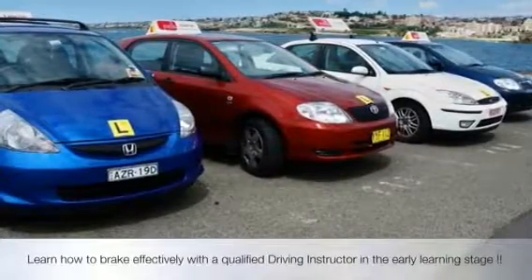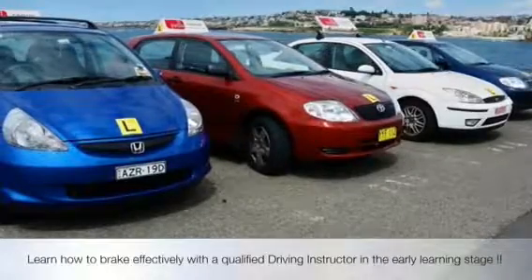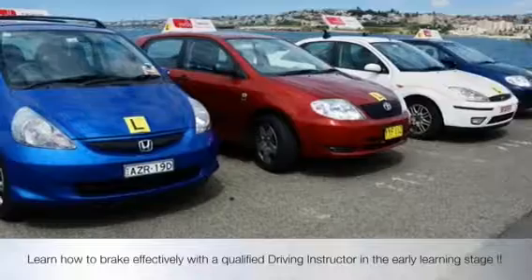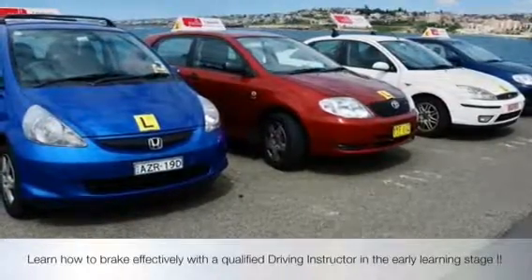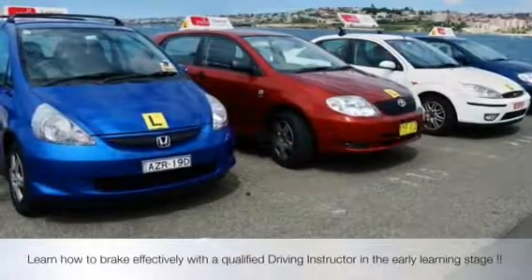I'm glad you're learning about your brakes now. Vicki, thank you very much for teaching us how to brake early. This is what we're going to keep practicing until we get it just right. Look forward to our next lesson. Thank you very much.